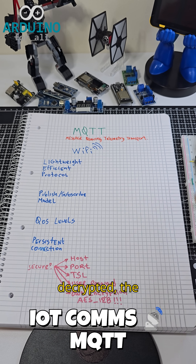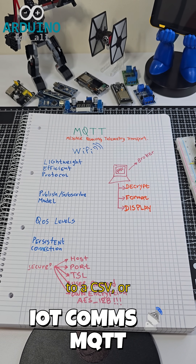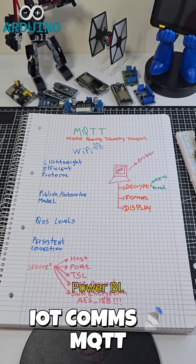Once decrypted, the data is shown in a live table, saved to a CSV, or pushed to a database for dashboards in Node-RED, Grafana, or Power BI.